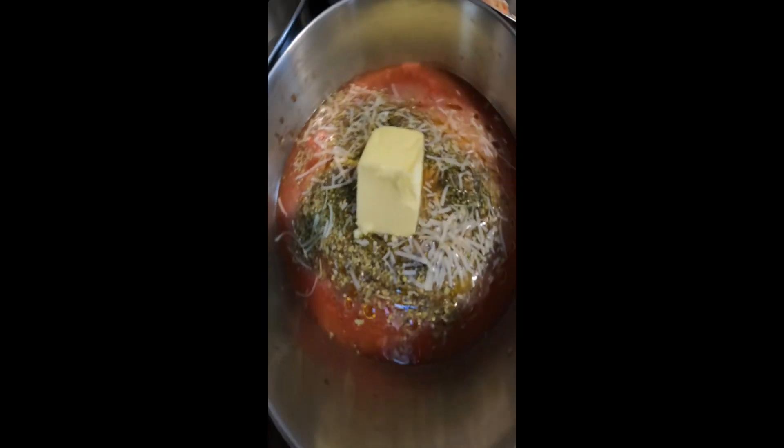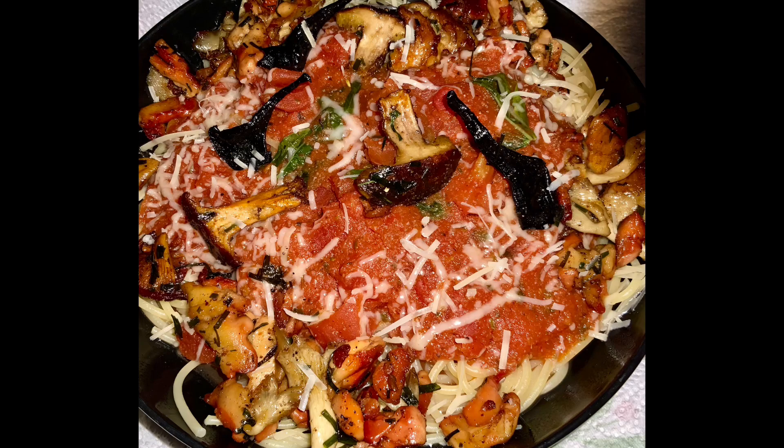Today I made wild mushroom spaghetti with marinara sauce using all the freshly harvested mushrooms we found today and yesterday. First taste of a Russell's bolete ever — it's well cooked. Oh my god, is that good. Delicious. Meaty. Really good.